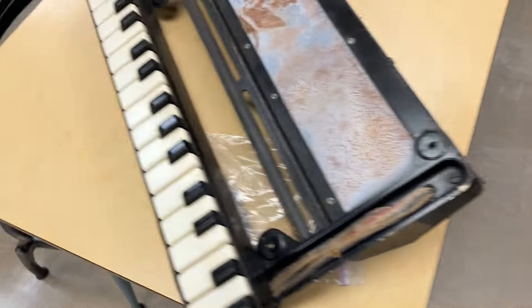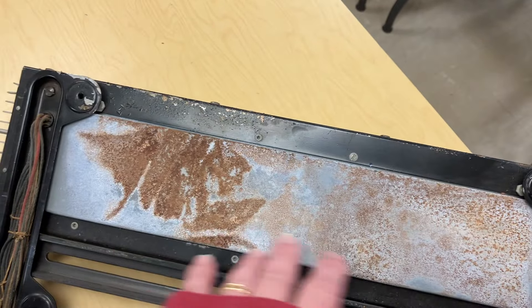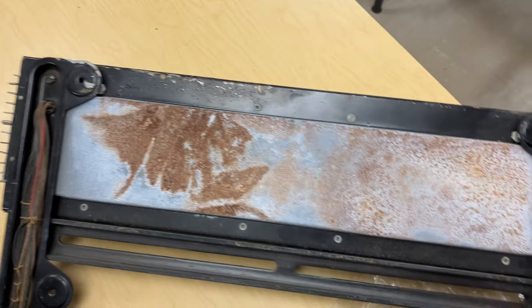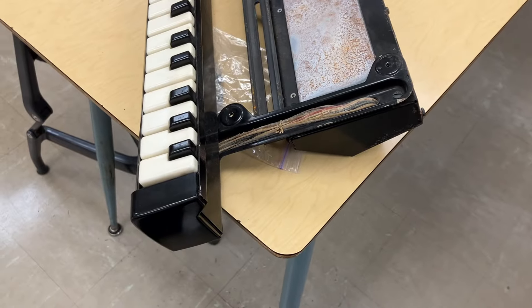Over here I have the keyboard unit for it. There's a bunch of stuff inside that's probably going to need to be refurbished, and that's going to be a pain.